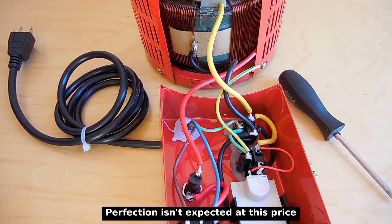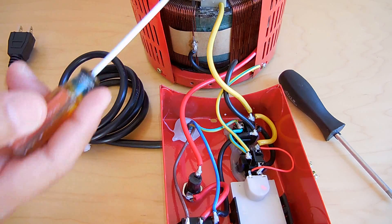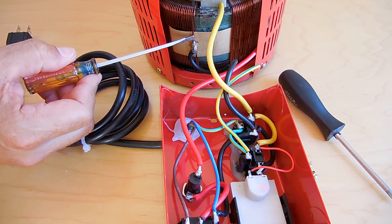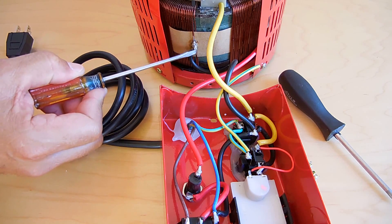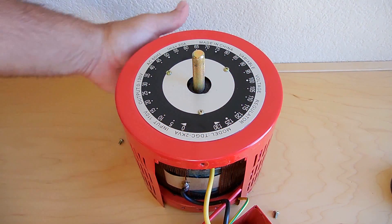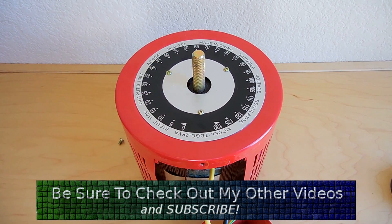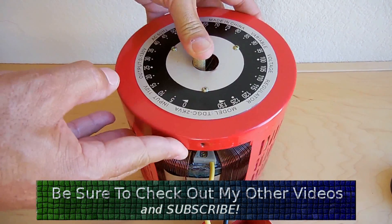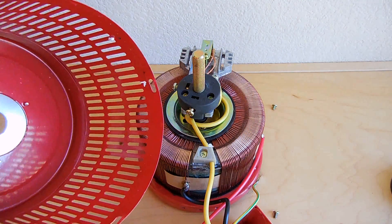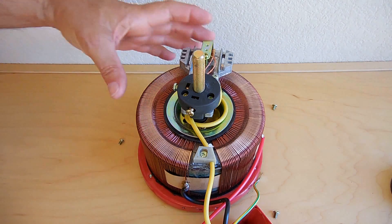You can see the copper windings and the core right here. We're going to open up the whole unit in a minute so you'll be able to look inside. This connection looks good — the enamel was scraped off the wire, the wire was wrapped around and then soldered. The screws along the bottom and the screw holding the knob onto the shaft have been removed.